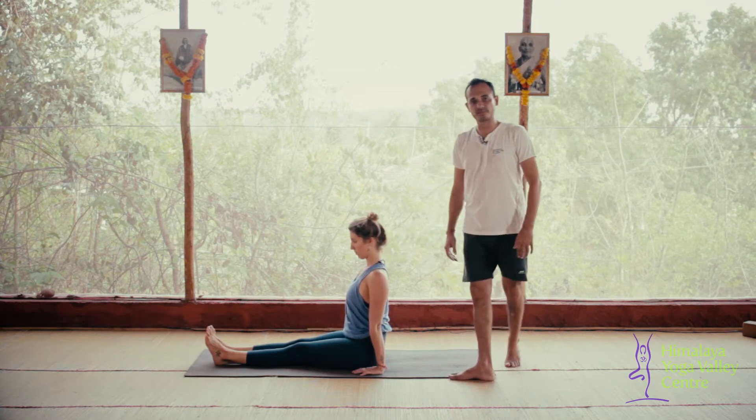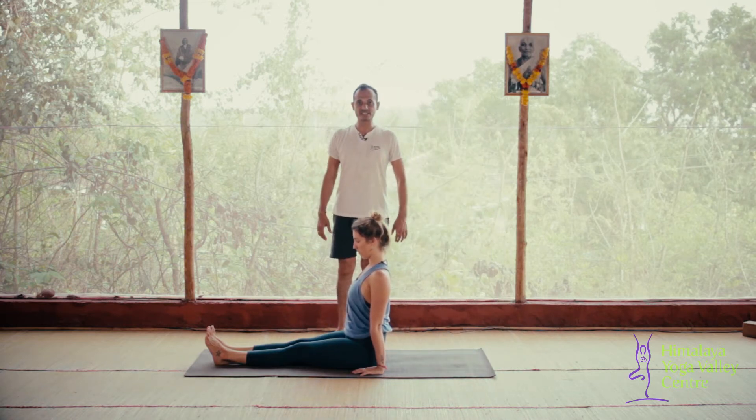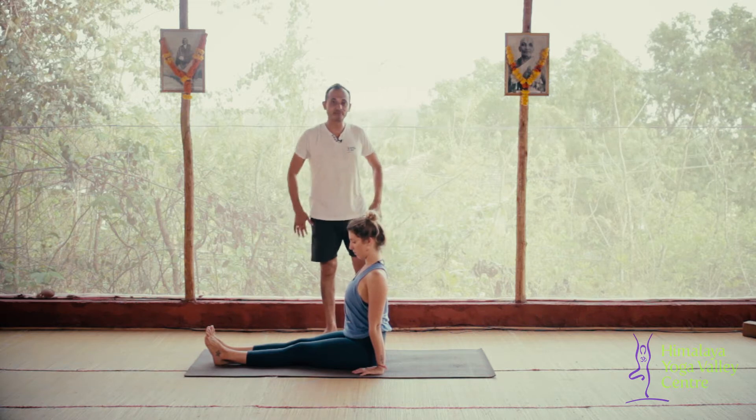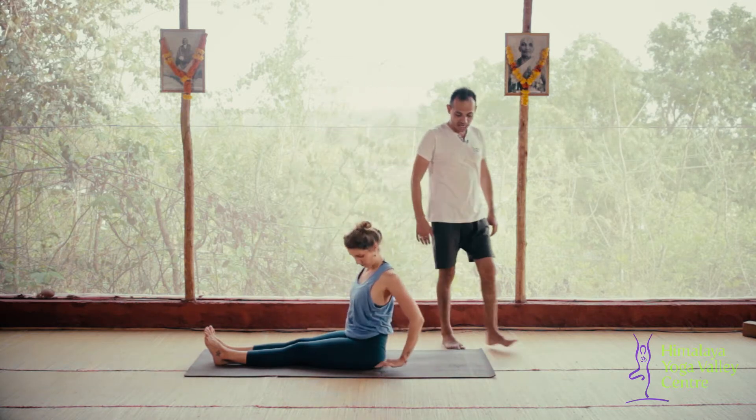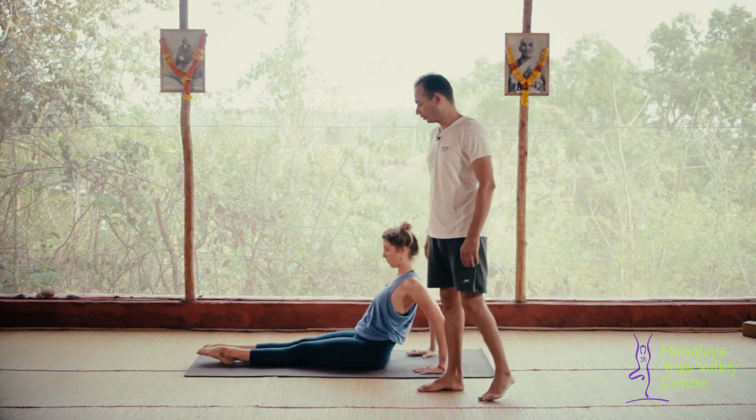Before we start, we always follow the simple principle of sitting straight in Dandasana, knees straight, and place the palms behind the back. As you place your palms behind the back, toes pointing forward.